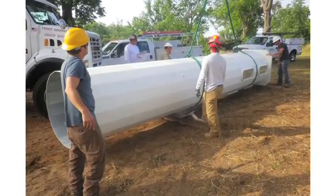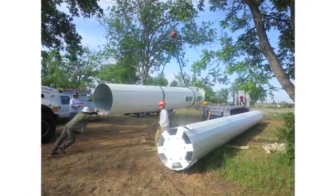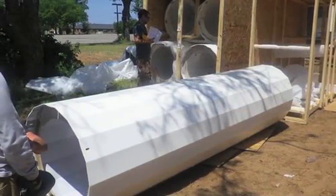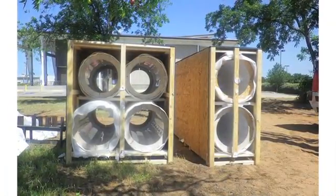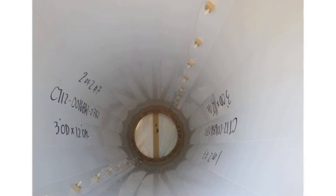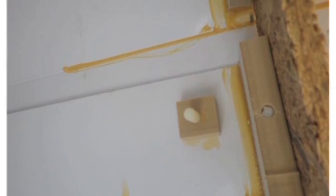Here, the crew stages the materials prior to proceeding with installation. Laying out the various parts in this manner promotes organization and is a good way to inventory all parts. An inventory should always be performed prior to starting installation. This is also a good time to review the hardware and ensure the proper sized bolts are matched to the correct connection locations.